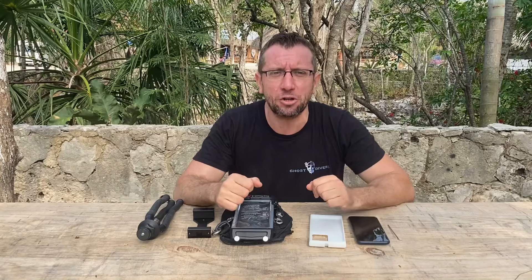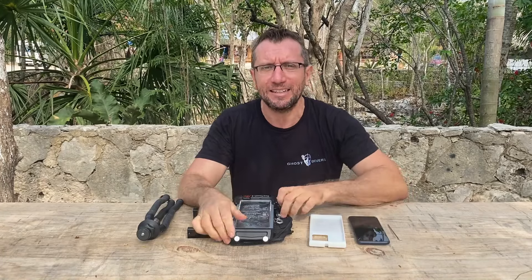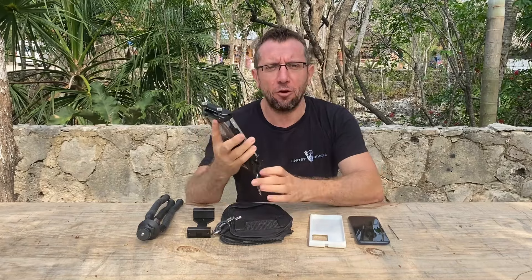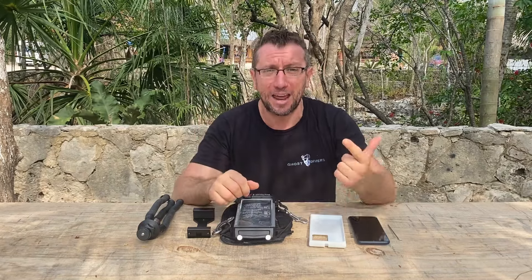Welcome everybody! Today I'm gonna show you another piece of my equipment. This is the C-Touch 4 Max from DIVOLC and it's a housing for iPhone and Android.